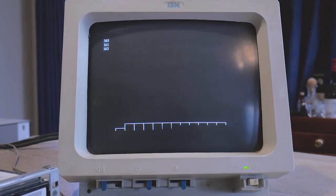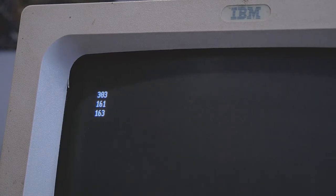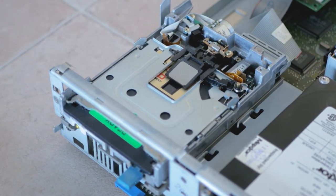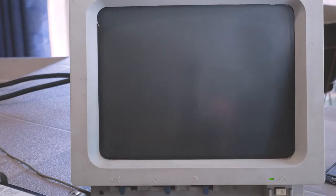There's an error 303 related to the keyboard, but errors 161 and 163 both indicate a failure of the RTC chip. One key side effect of this too is that in a PS1 it prevents the floppy drive from working — and we can't have that.